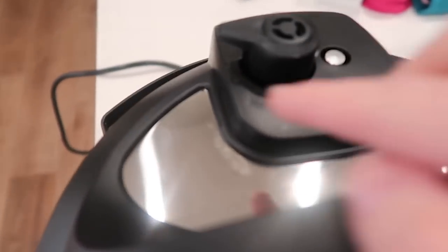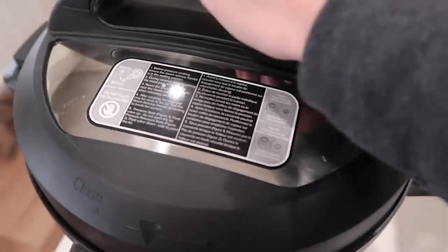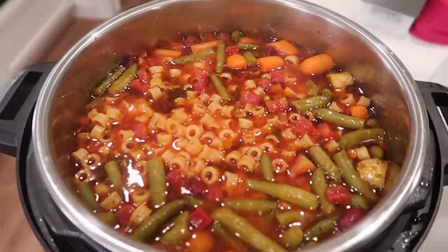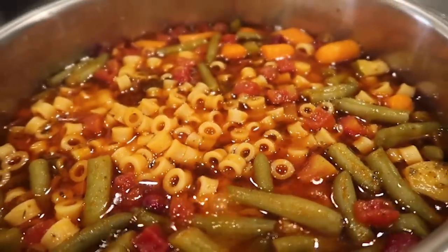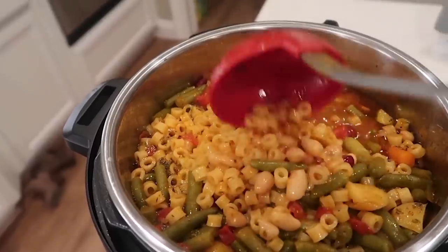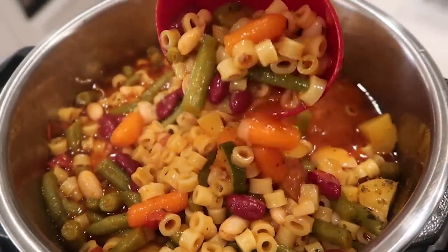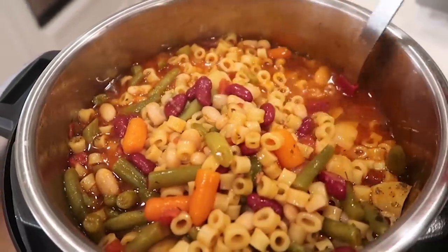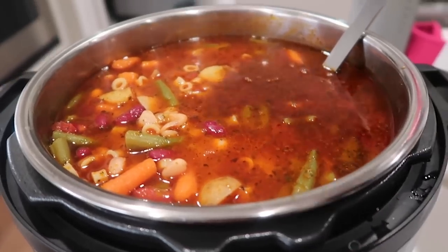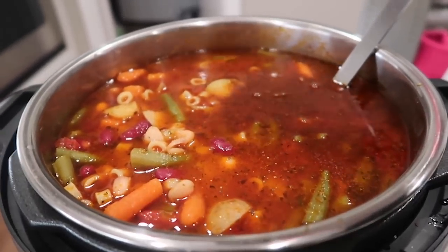When it's done, I let it release on its own for about 10 minutes, but you can do a quick release right away. Open the lid — it is perfect, the noodles are done perfectly and everything is cooked all the way through. Mix very, very carefully since it's very full. If you have an eight quart, this recipe is perfect for that, but a six quart will still work. I added about one to two more cups of beef broth since I needed more liquid. You can add salt and pepper sparingly, or put it on the table so everyone can add it to their own bowl.